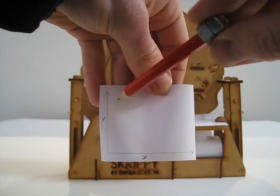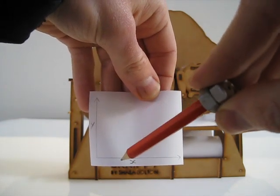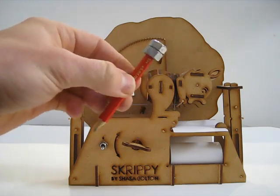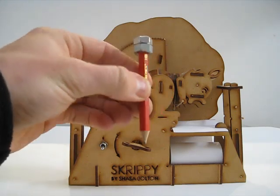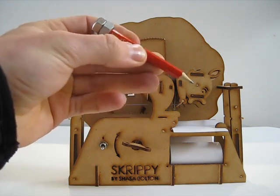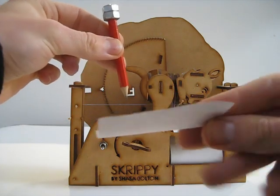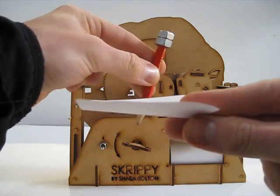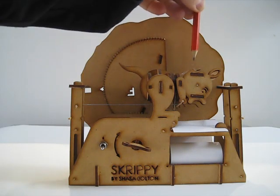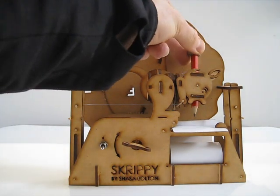Step one is we need a way to position our pencil tip on an XY plane — that's our page. I've achieved this by rotating the pencil on a gimbal about two perpendicular axes. The problem with this is that the tip of the pencil will move in an arc rather than in a straight line, so that will cause it to go through the page. We get around this problem by allowing the pencil to slide up and down within that gimbal freely.